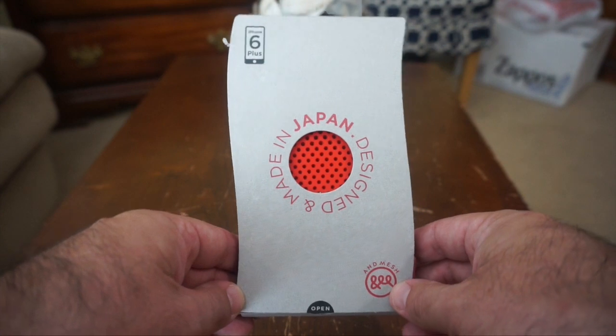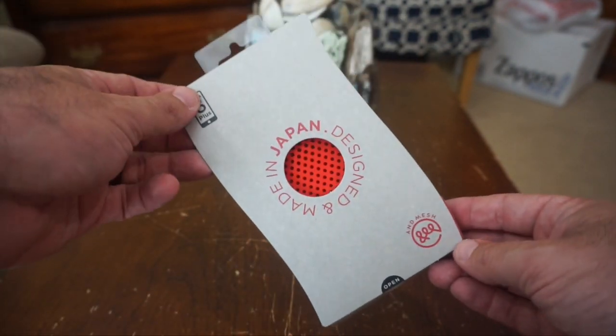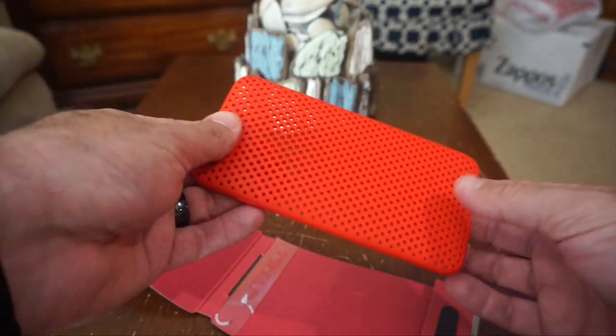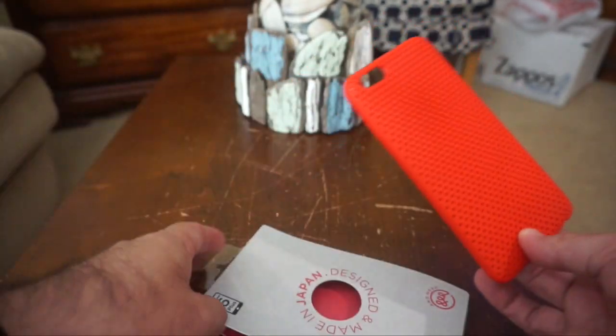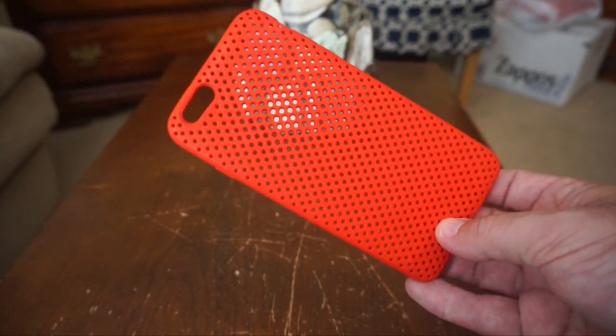Hey guys, it's Larry Greenberg and today we're taking a look at the AND Mesh case for the iPhone 6 Plus. This case comes in a whopping nine different colors and it sells for $34.99. Inside the packaging you'll just find the case — no other additional accessories come with it.